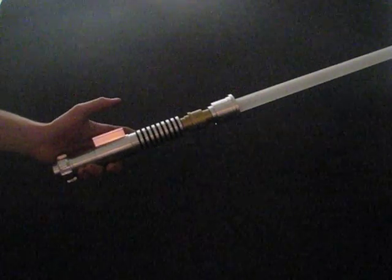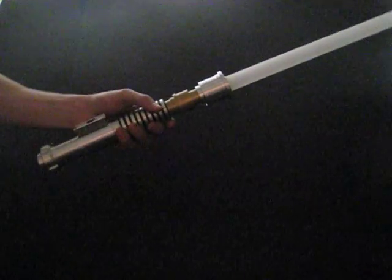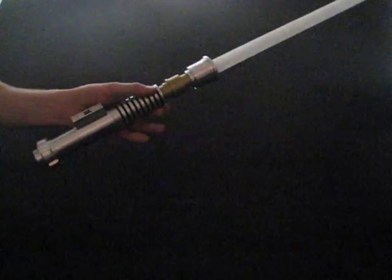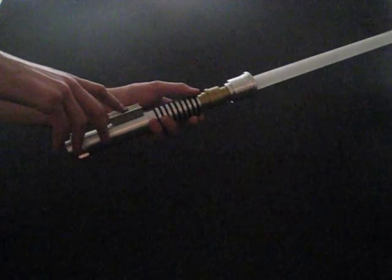Hey guys, this is SaberForge. I'm showing you the latest version of the SaberSound 1.0. I have this installed in a Luke ROTJ hilt. This is the production version. The idle hum and the swoosh sounds have been slowed and deepened by 10%. So let's turn it on so you can hear it.